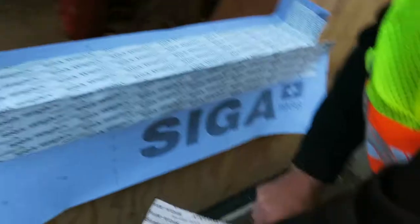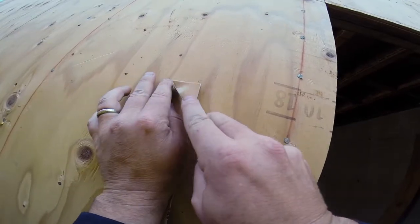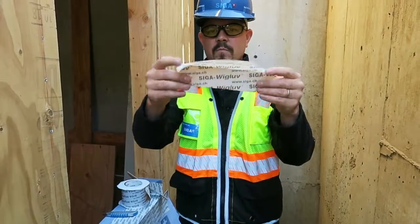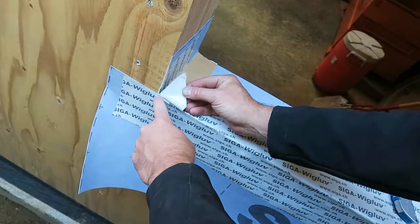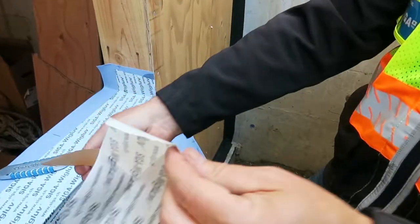Seal the corner using the wig glove 100. Cut two pieces of the wig glove and cut a dog ear off of each piece. Seal off one half of the backing and put a fold into the tape. Apply the tape cleanly into the corner, making sure to seal the corner completely. Do the same with the other corner.